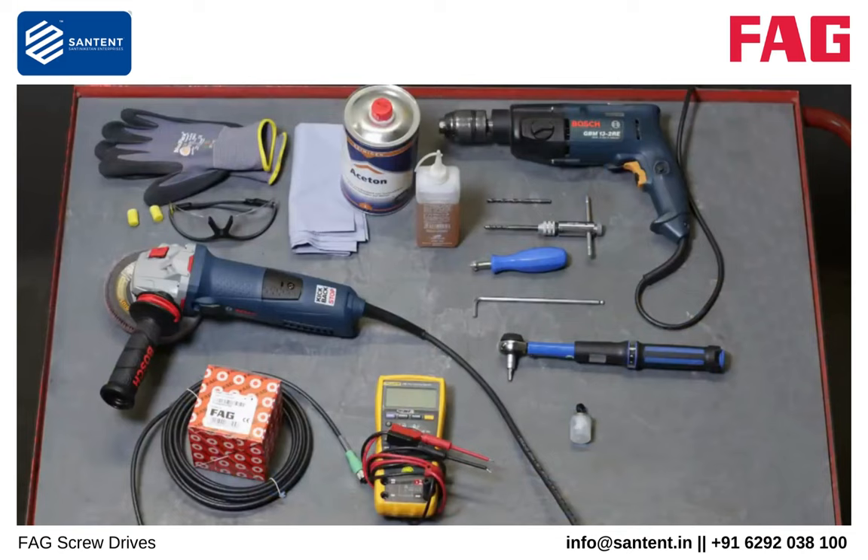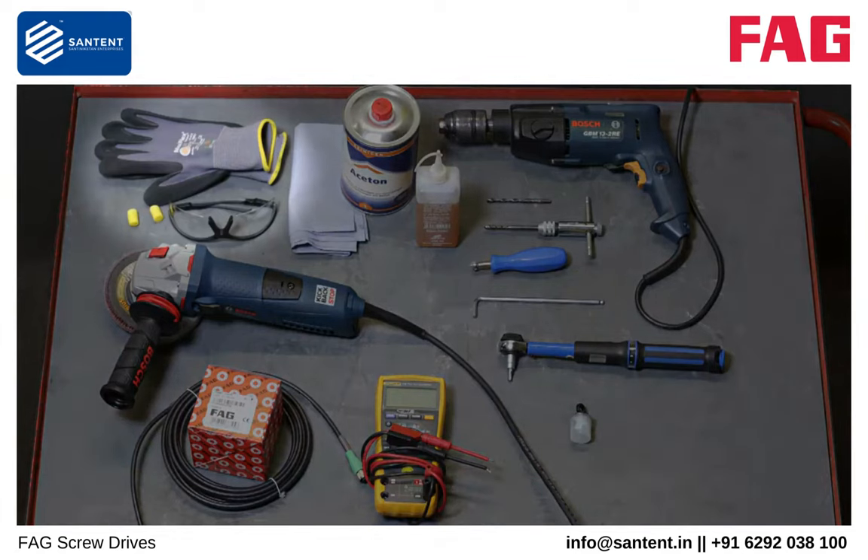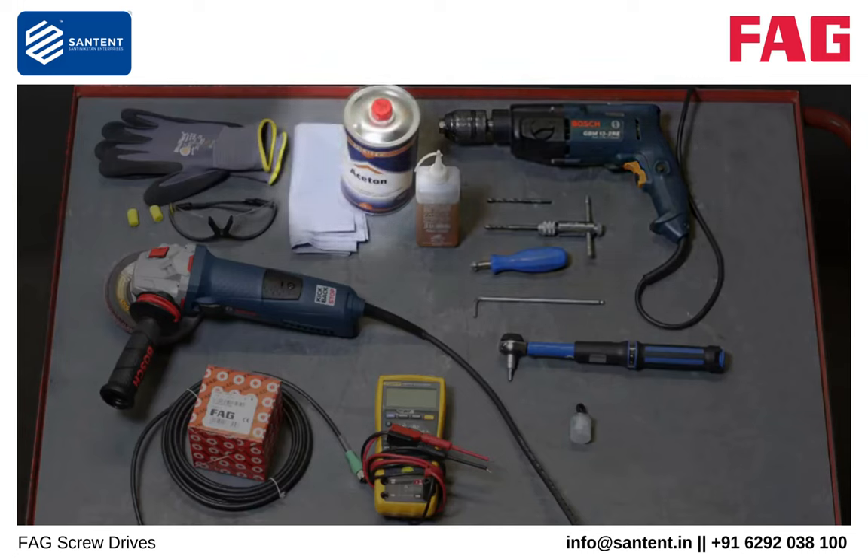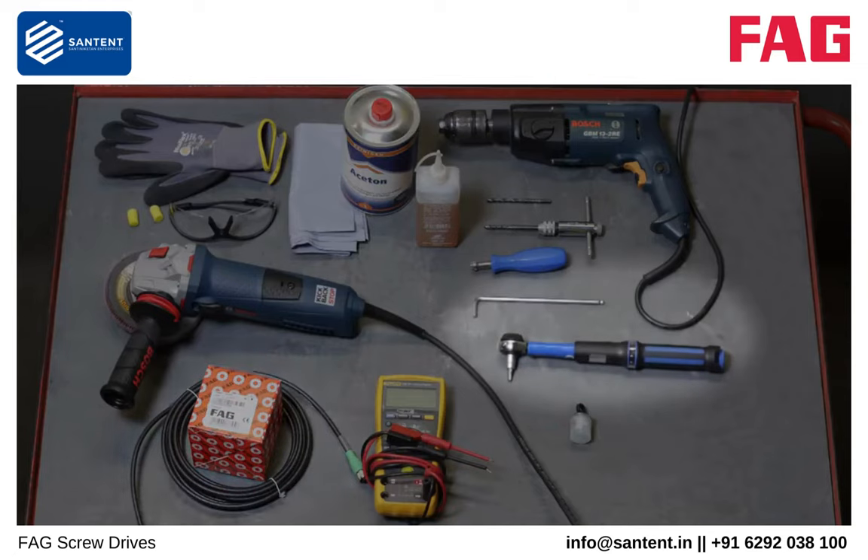Here you can see all of the tools and materials required for installation by means of screws. These are: safety goggles, angle grinder with grinding disc, drill with 5.4 mm bit, countersink, M6 tap, cutting oil, degreaser and cleaning paper, grease, FAG SmartCheck with power cable, allen key, torque wrench, and multimeter.